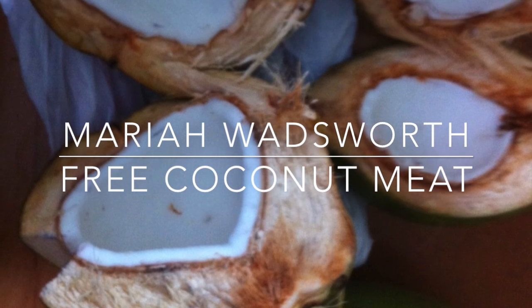This is Mariah Wadsworth. I go to a place to get coconut water and there they have coconuts. From the coconuts they throw them out, so I take them. I love free coconuts.